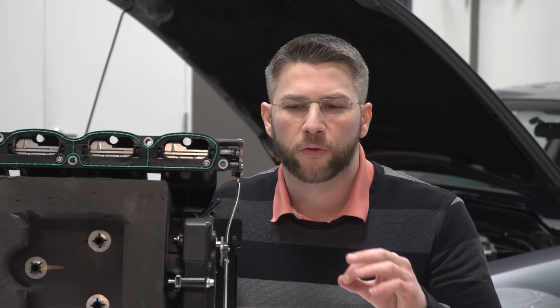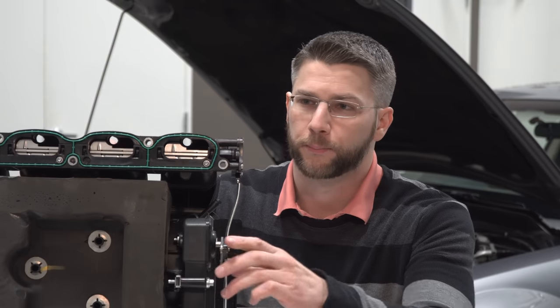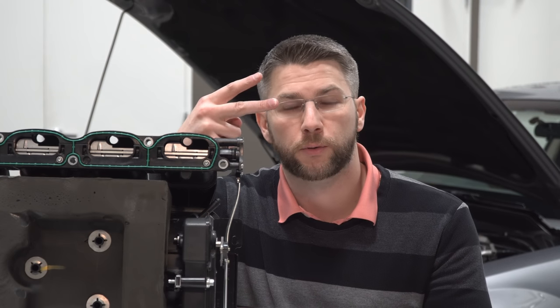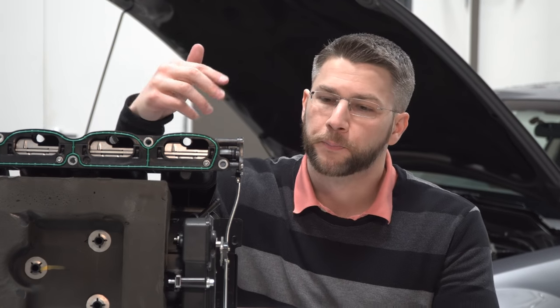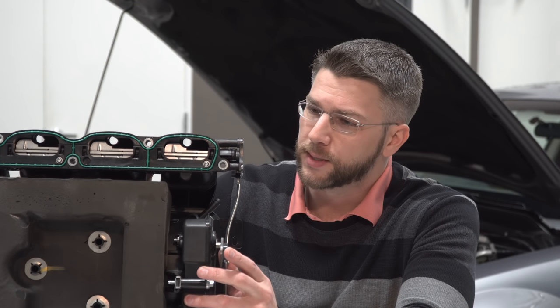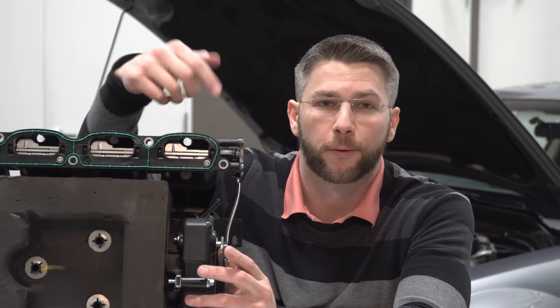But let's talk about what specifically the CMCVs are doing to achieve that. Here you can see the charge motion control valves fully closed, and here they are fully open. We're looking at the bottom of the intake manifold, and each one of these represents the bottom of an intake runner. We've got four on this side, four on the other. On the S197 three valve, there's two intake ports and one exhaust port. You can see when it's fully closed that one valve is completely blocked off, while another is like 60% blocked off.